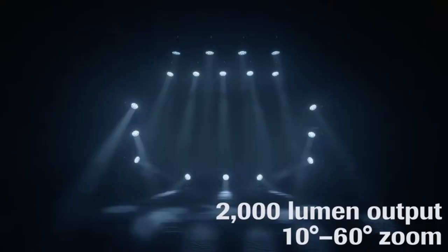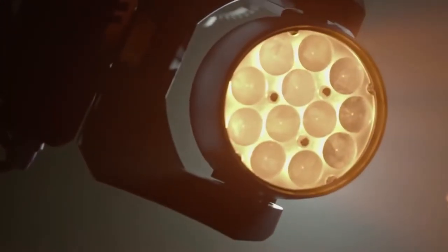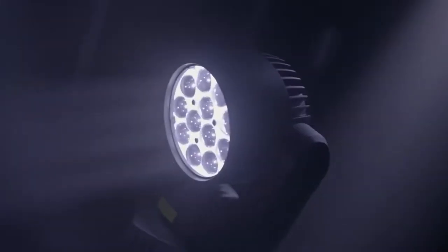They also are color changing. These ones aren't quite as fancy as the ones we talked about last time — they only have four colors: red, blue, green, and white. They also have a zoom feature, so you can flood the stage full of color with very few lights, or you can spot them down to highlight the head of a performer.